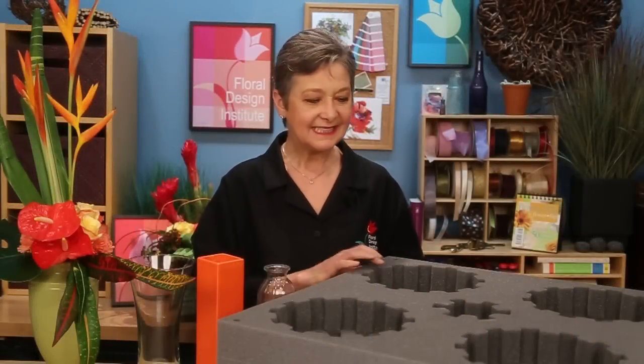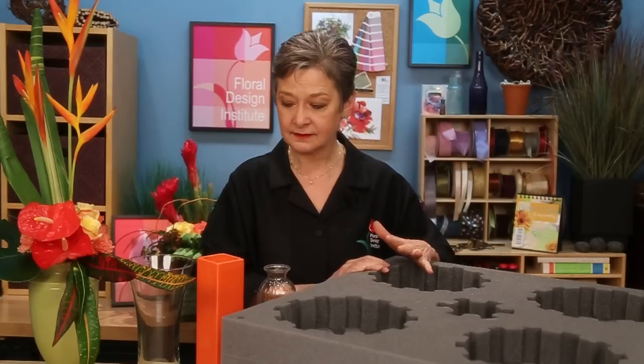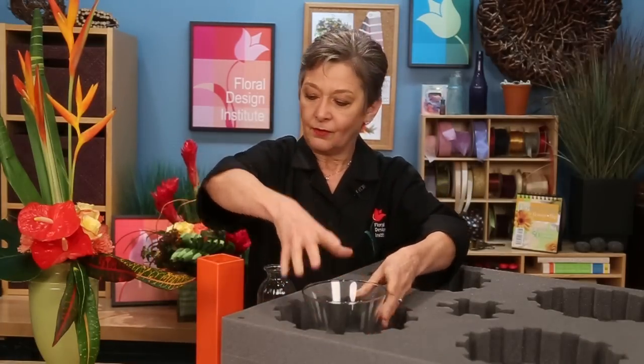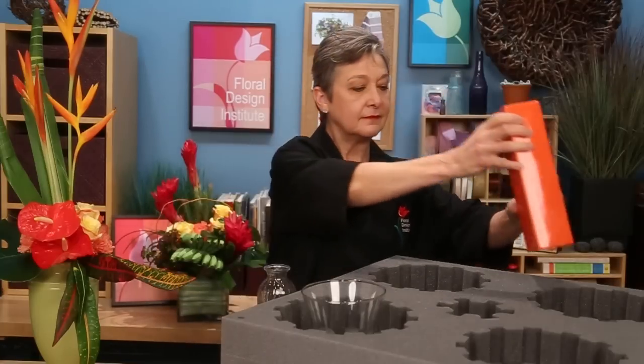Chrysal's transporter is easy to work with. It's lightweight, comes in a number of different sizes, and it will adapt to so many different vessels. You can take a glass vase, set that down in, or maybe even a tall ceramic. Just set it in. It has different size holes.